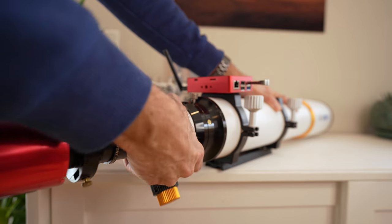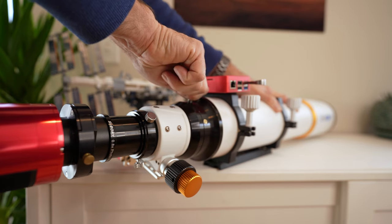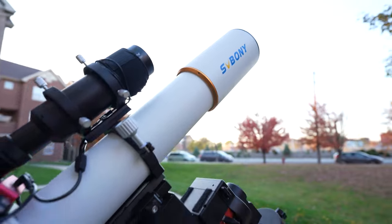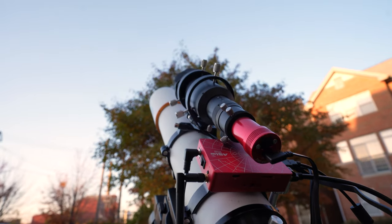The entire rear assembly can be rotated, and the locking mechanism has a really solid feel — it's definitely not going to slip. Coming from the world of the Rasa, where the camera is in front of the corrector plate and rotating the camera is a bit of a chore, this was certainly a treat — being able to frame things up and rotate the assembly right out there in the field.